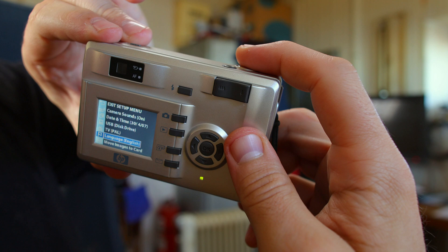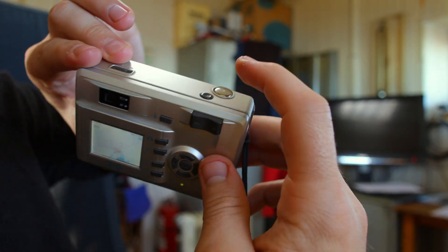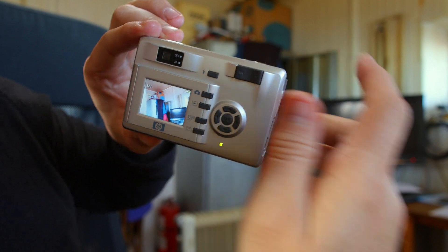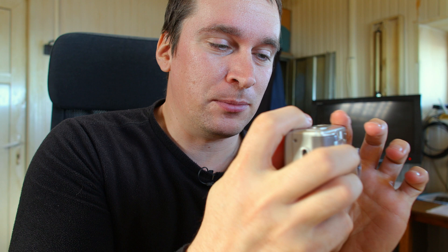If you half-press the shutter button it takes you back to the picture view. Half-press it and you focus, then fully press it to take a picture. That was the shutter sound. And also there's the video — a movie mode. I'm gonna take a cinematic movie.